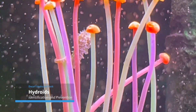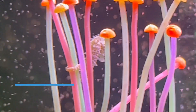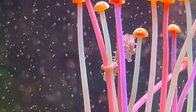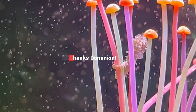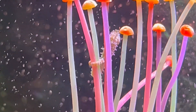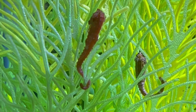Hello YouTube friends, Dr. Teresa here again. Today I'm going to be talking about hydroids in the dwarf seahorse tank, and this topic is inspired by Dominion. He had just recently purchased some wild caught dwarf seahorses and ended up with hydroids.